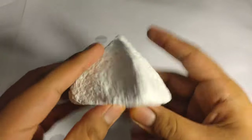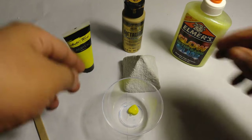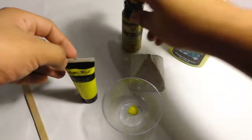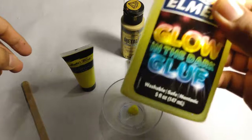It's pretty sturdy and ready to be decorated. To decorate the pyramid, I decided to choose a neon yellow, metallic gold, and glow-in-the-dark yellow glue.